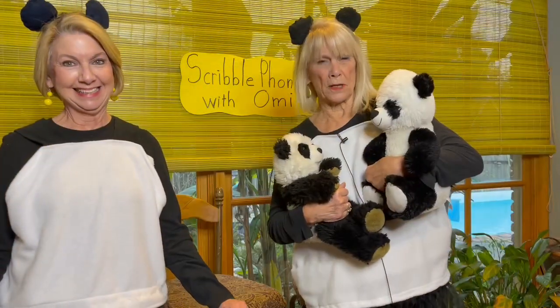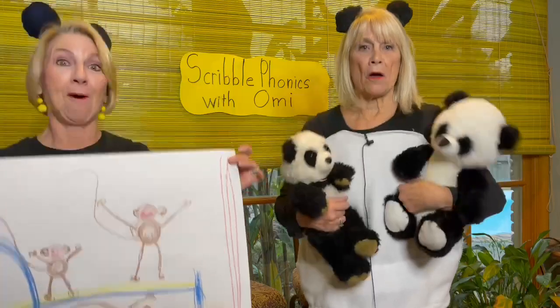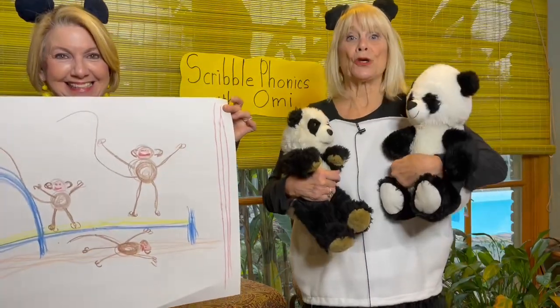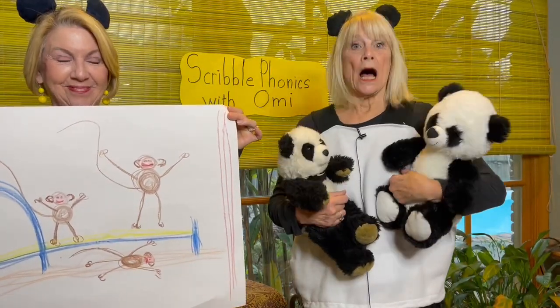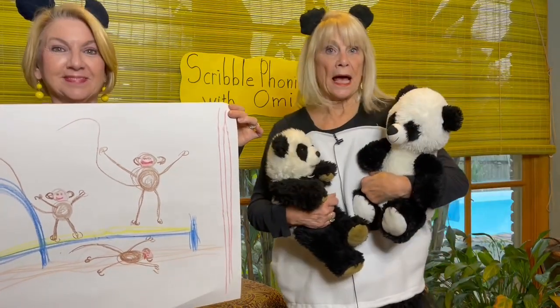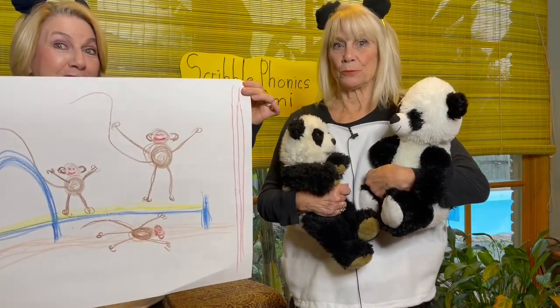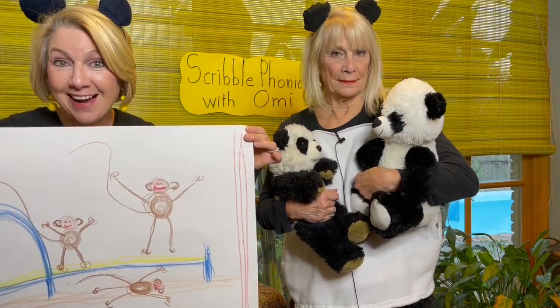It's December 14th and it's National Monkeys Jumping on the Bed Day! Make the picture with Scribble Phonics with Omi on YouTube. You will need your paper and some crayons. Okay, December 14th, National Monkeys Jumping on the Bed Day — I know you know that poem!